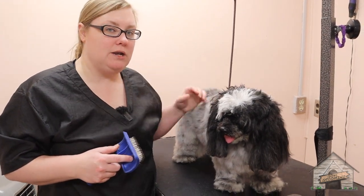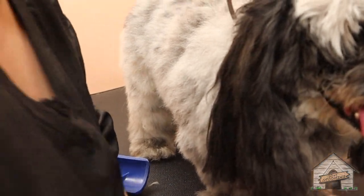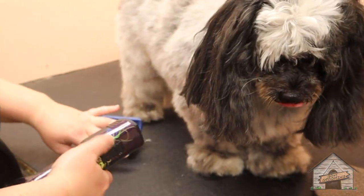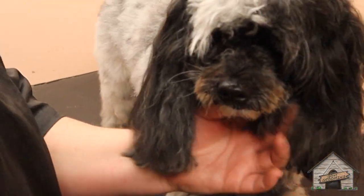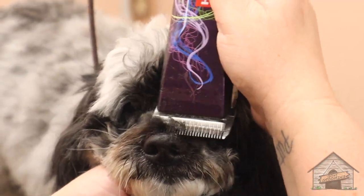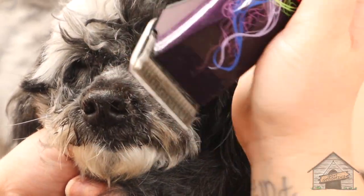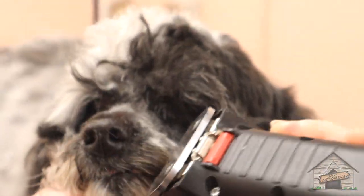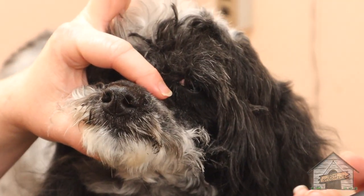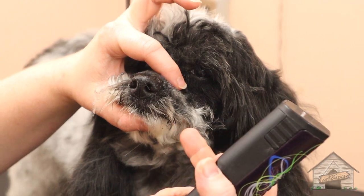We're going to do an A on her body, which means we're going to leave an inch on her body. We're gonna shave her face first, and then do the body, because I want you to be able to see.